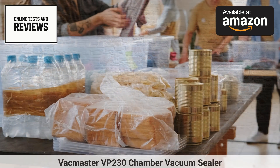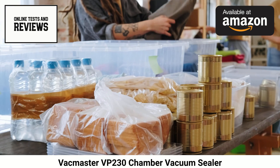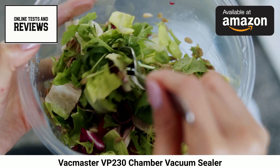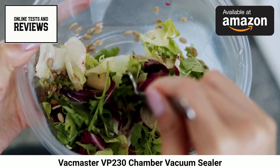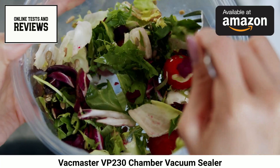The VP230 features an easy-to-use digital control panel with one-touch operation. Simply load a bag, close the lid, and hit the vacuum button. Once your desired vacuum pressure is achieved, tap the seal button to securely seal in freshness. An integrated pressure gauge lets you monitor vacuum strength.